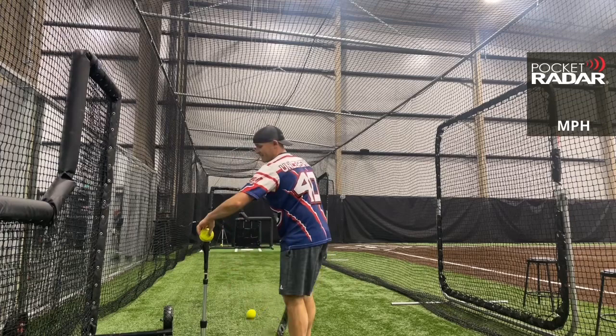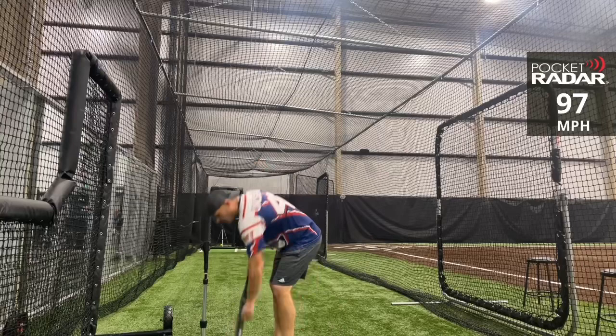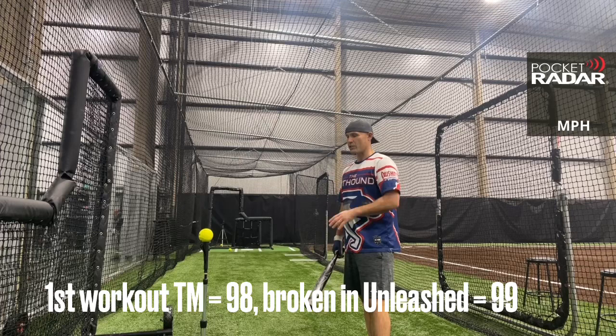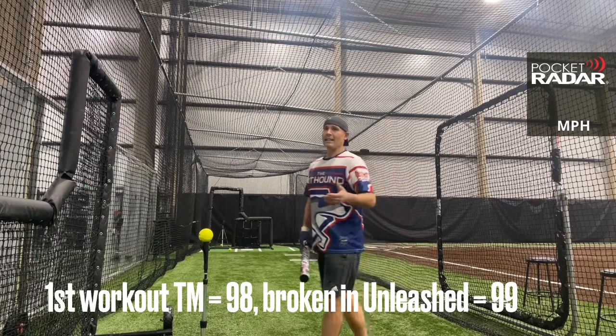I'm in a public place so I've got to keep it down — not in the garage by myself. 97 miles per hour. When I was out the initial time to check it out, this did reach 98 in the first workout, probably around swing 35 or 40. I did 20 swings live and then some off the tee, so maybe around the 45-50 mark. I was very happy with it — it was reaching 97 early on.